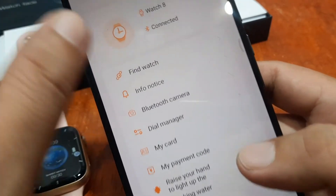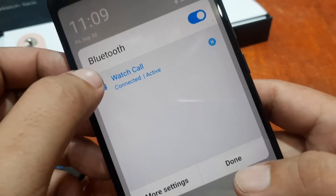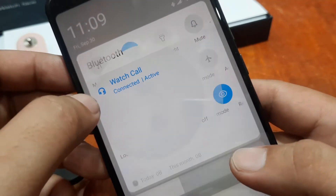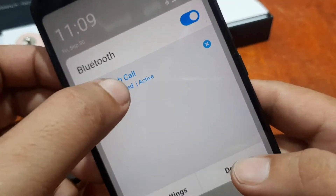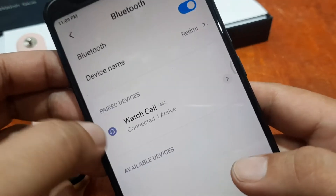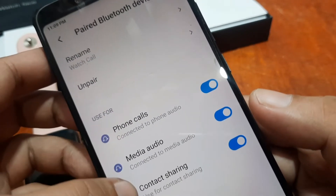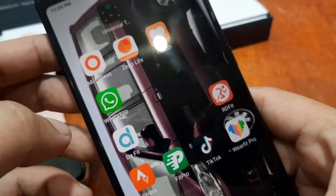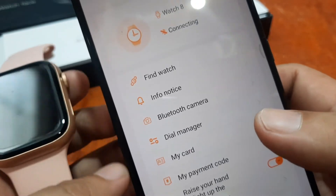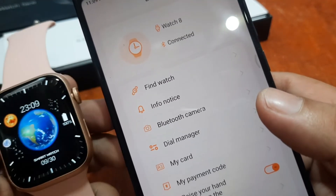Our watch call is connected. Active more settings — it is now connected as you can see. Going back to M-Active Pro — let's tap on Find Watch. It works!